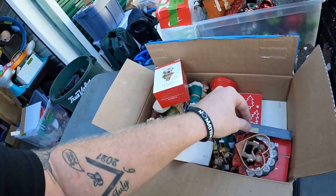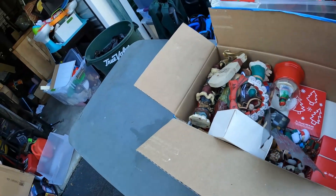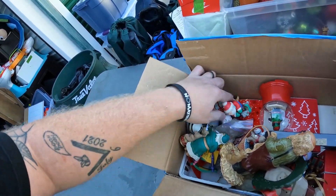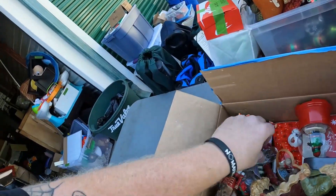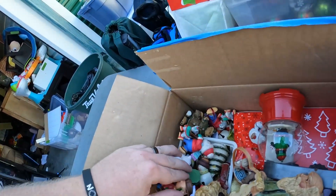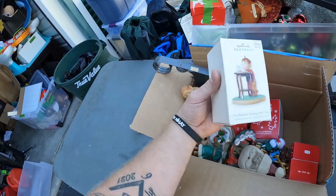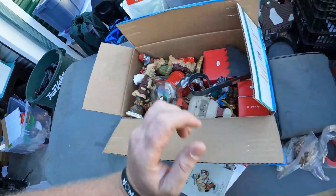A lot of collectible-type stuff, but this is coming in at the worst time because Christmas is in less than a week, so this might sit until next year. There's another Lennox box, and a Boyd's Bear — not really worth a whole lot. Some loose ornaments like a Crayola thing and Charlie Brown. We usually lot the loose ornaments and auction them off. And we found about a dollar's worth of pennies — my wife will like that.